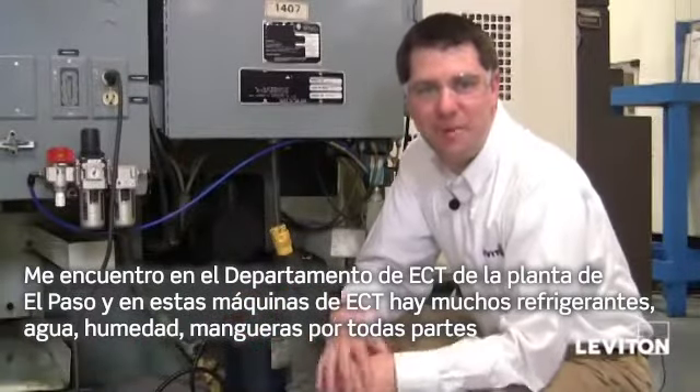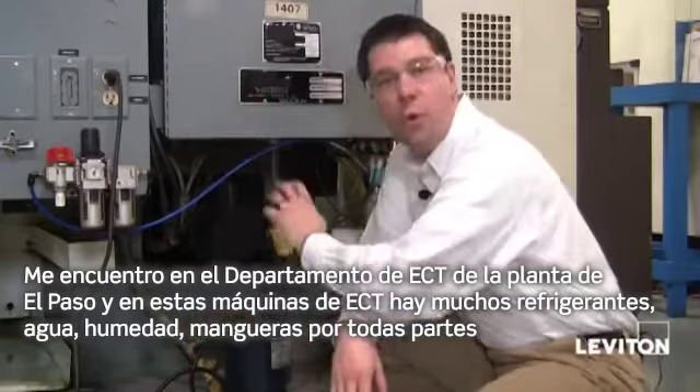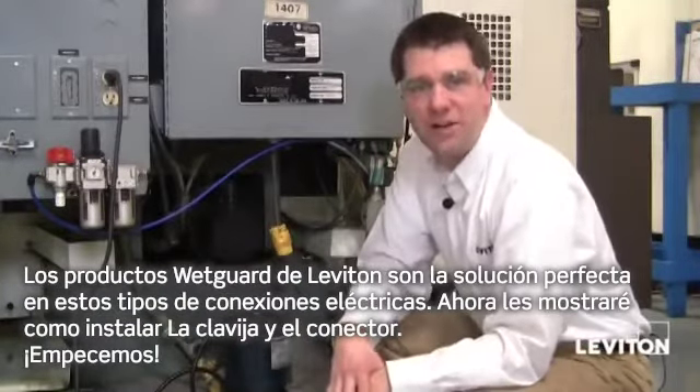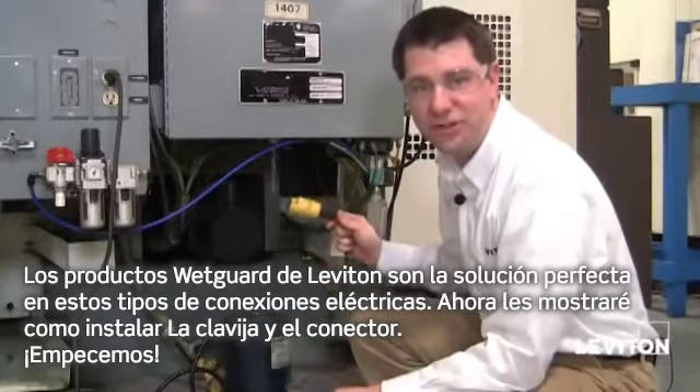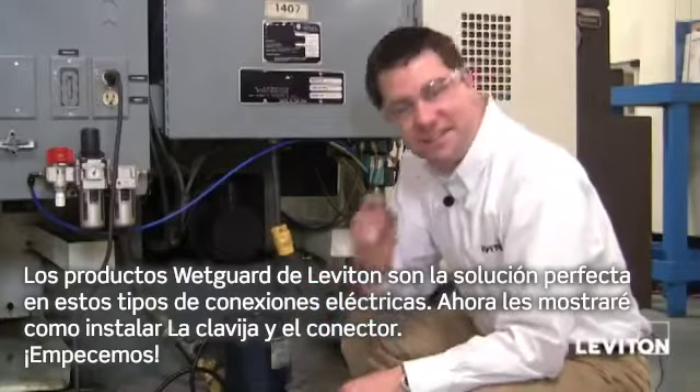I'm here in the ECT department of the El Paso facility, and these ECT machines have a lot of coolant, water, moisture, and hoses all over the place. Leviton WetGuard is the perfect solution for these types of electrical connections. I'm going to show you how to wire up the plug and the connector right now. Let's get started.